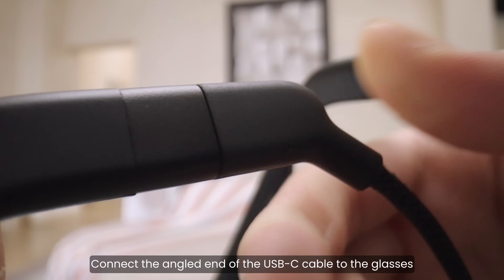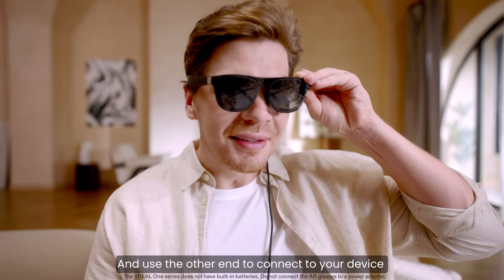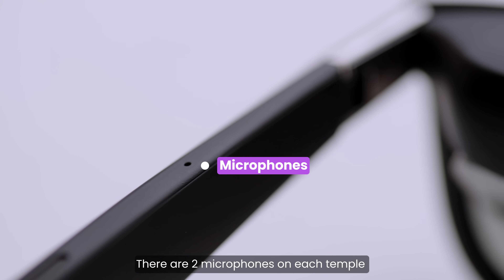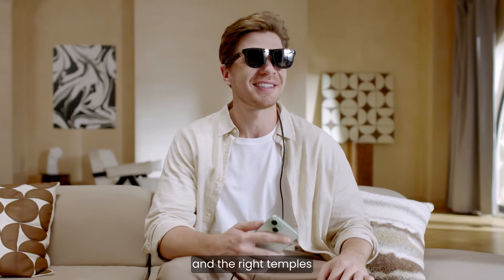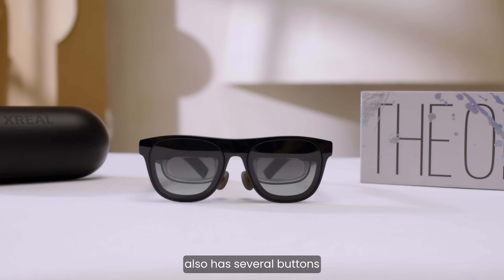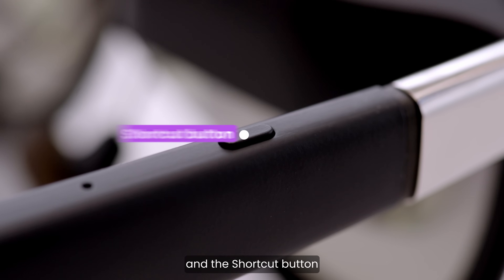Connect the angled end of the USB-C cable to the glasses, and use the other end to connect to your device to experience an immersive spatial screen. There are two microphones on each temple, and two directional speakers on the left and right temples. Xreal 1 and Xreal 1 Pro also have several buttons: the X button, up and down button, and shortcut button.